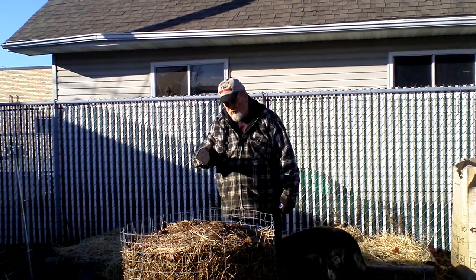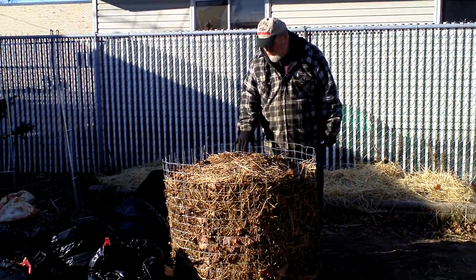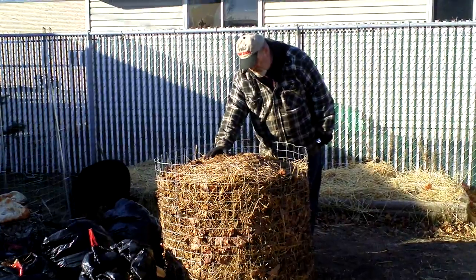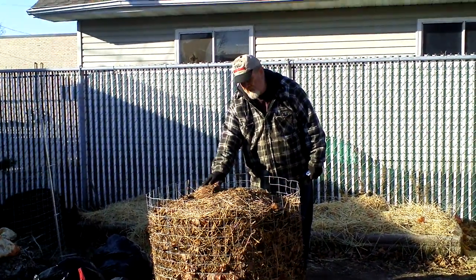Of course, we were on vacation, but now we're back home, and look at this compost pile. It actually went down quite a bit. Remember, I had it all piled up here? Well, now she's pretty well frozen, but I'm going to fix that soon.